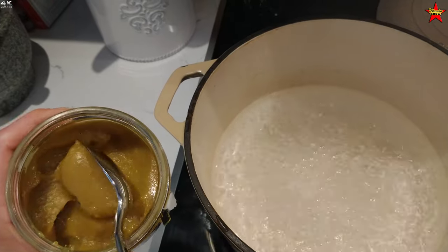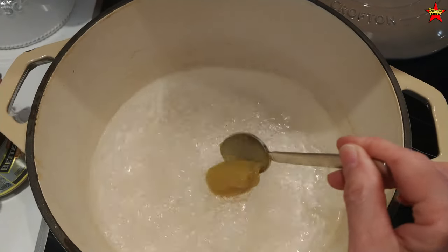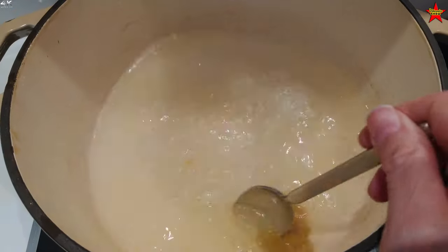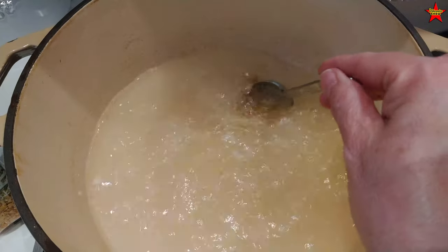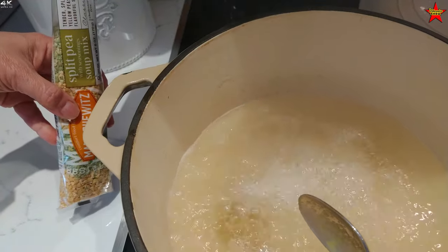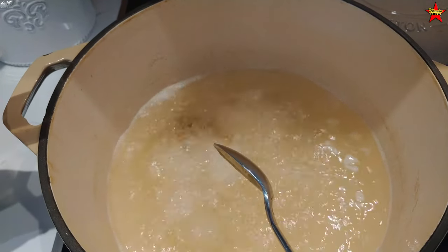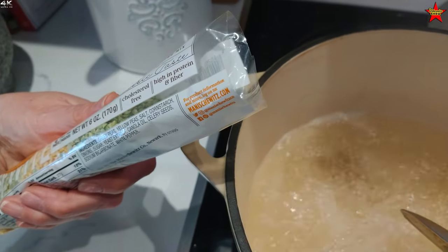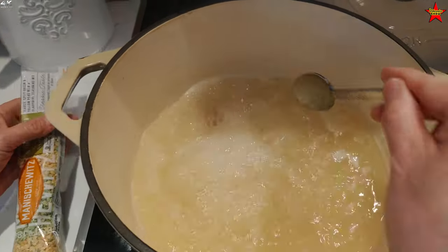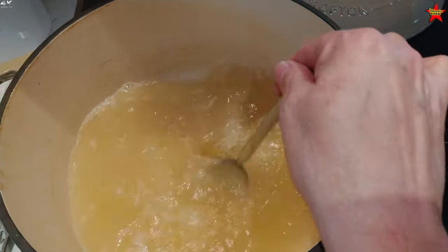The water is boiling — I'm going to add a good tablespoon of the bouillon, about one teaspoon per cup of water. I don't want it to be too overly chicken-based. Once this dissolves I'll add the soup base. The packet contains split yellow and green peas, a thickening agent like cornstarch, onions, sugar, yeast extract, canola oil, celery seed, sodium bicarbonate, and white pepper — not overly necessary, but it adds a really nice flavor, an Americanized version of split pea soup.